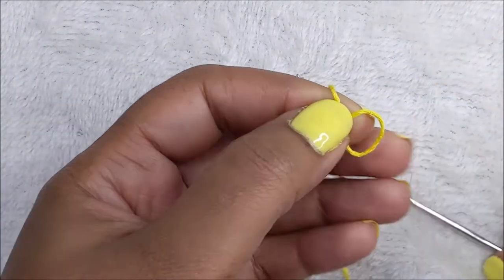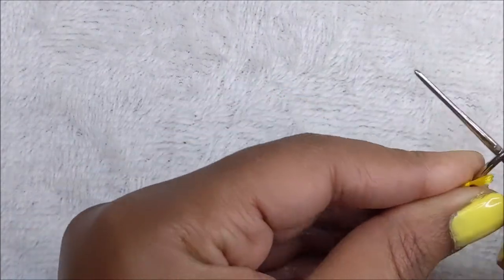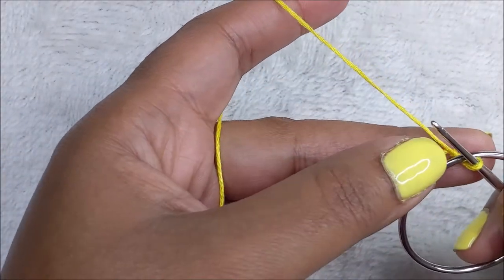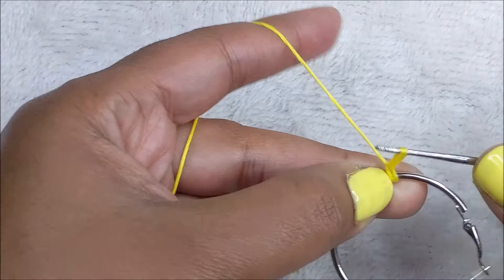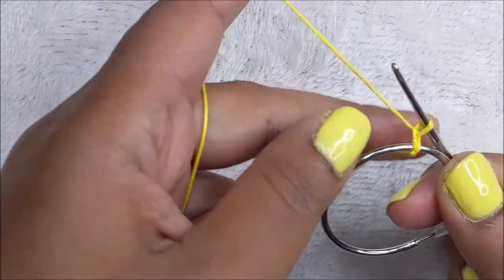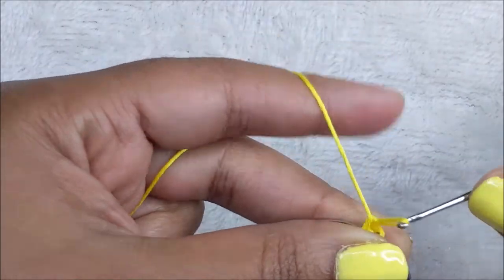To begin, you want to grab your first color. I'm starting with yellow. You want to make a loop like so. Next you're going to pick up your hoop - I'm starting on this side with the latch - and I will pull my loop under the hoop just like so and attach my yarn like that. Now I'll work over my tail while working one single crochet around the hoop - one row of single crochet.